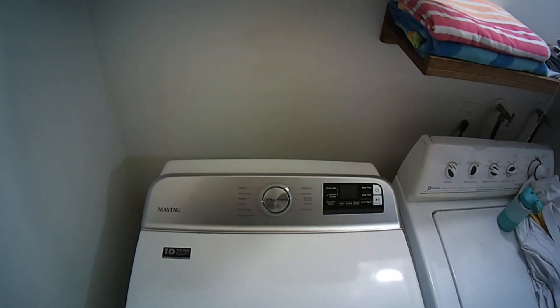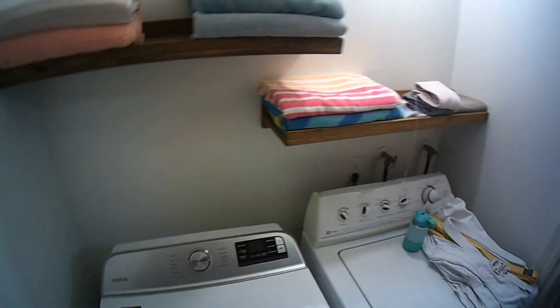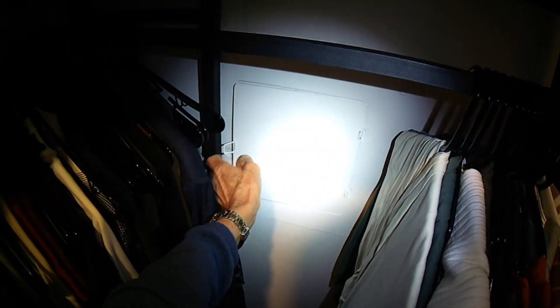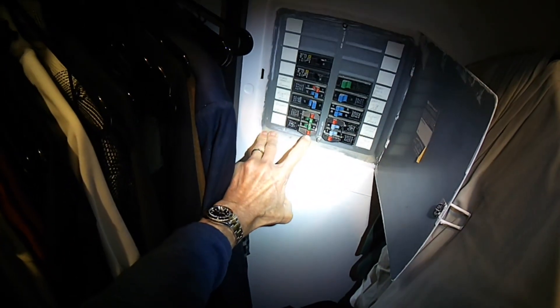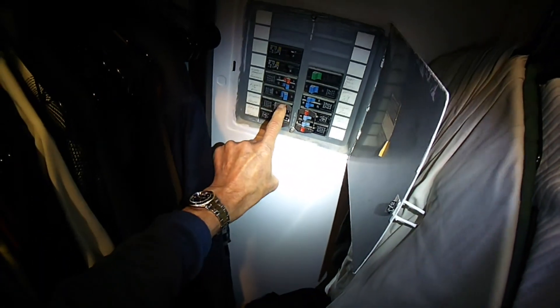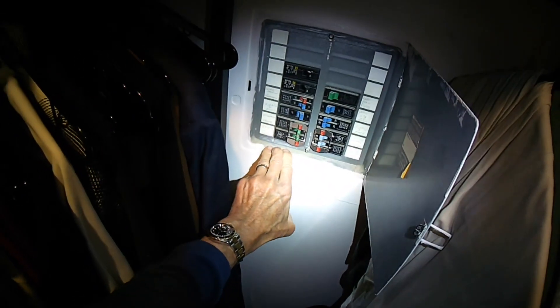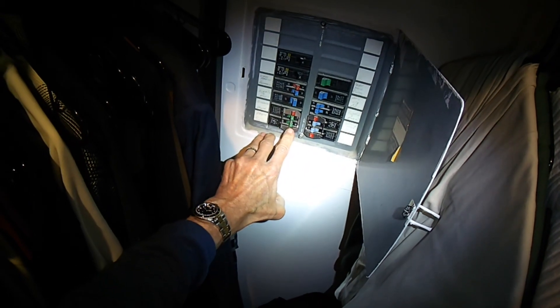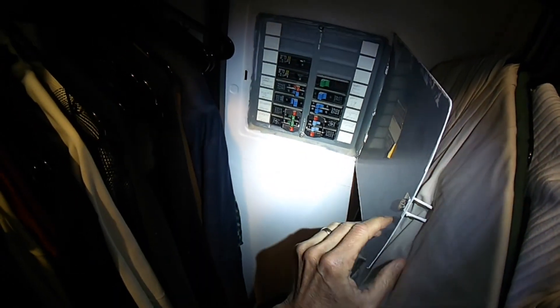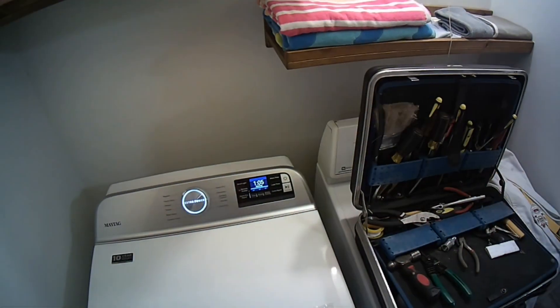First thing we're going to check is to make sure that both the breakers are in the on position. Electric dryers have two breakers in the breaker box. We're at the breaker box and we have one that says dryer — two 20-amp breakers. I'm going to turn them all the way off and then back on. One is used to spin the dryer and run the lights, and one is used for heat.